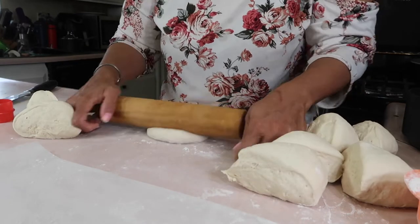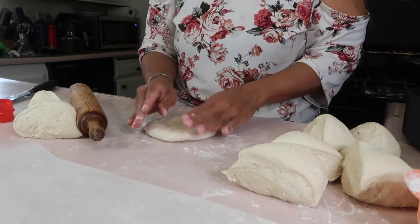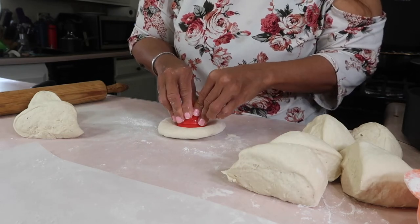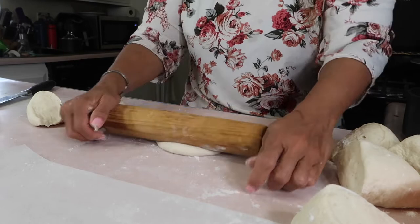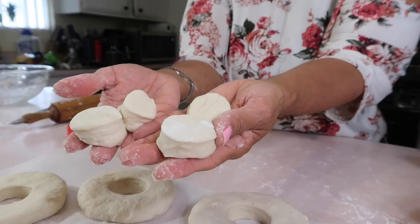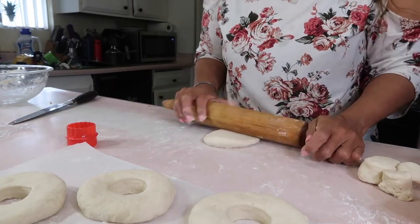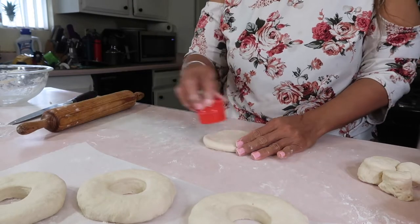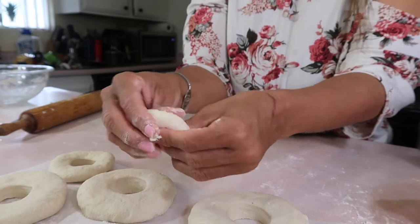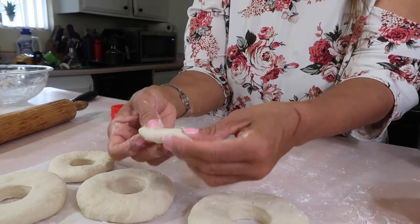For bagels you should roll the dough with a rolling pin because no matter how much you flatten it with your hand the bagel will get too thick. Then grab a big cookie cutter — about two inches wide — and punch the holes out, setting the pieces aside. Grab the hole pieces, form them into a ball, roll with the rolling pin again, and punch a hole for a smaller bagel. Do the same with the remaining pieces, and for the very last tiny piece just tear it in the middle to make the hole.